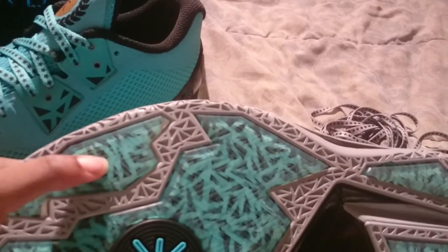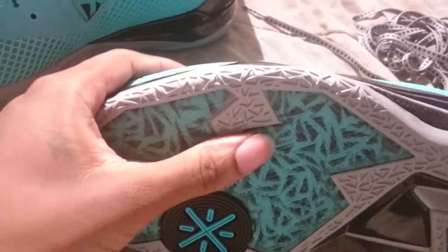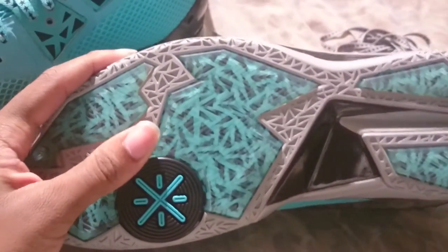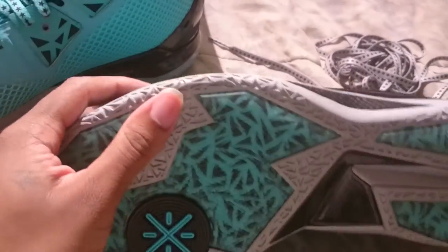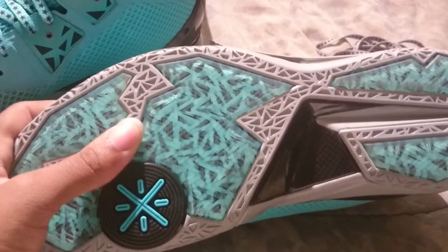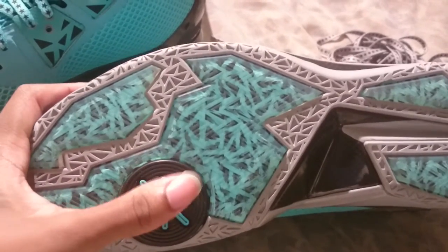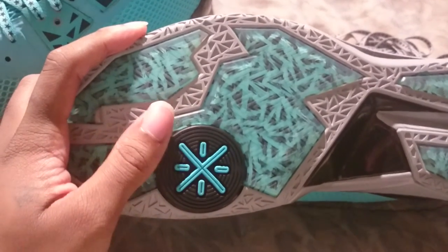The bottom is really nice — it has clear rubber on the bottom in the center of the shoe. These kind of sit up a little bit higher than the gray ones, similar to how the LeBrons sit up a little bit from a regular shoe. On the pods — I don't think this one has pods in it. I think they said it's like a cushion system in here.